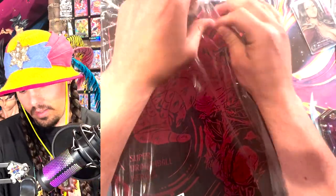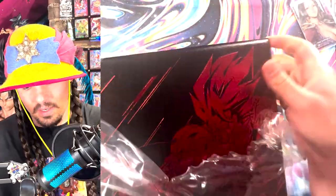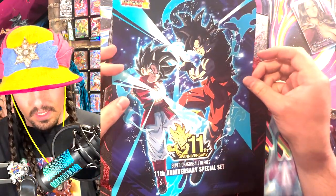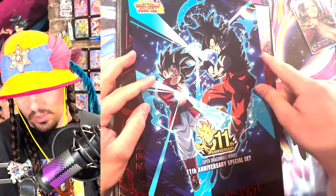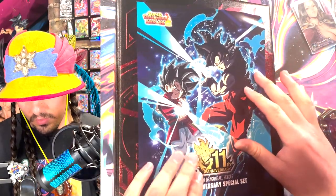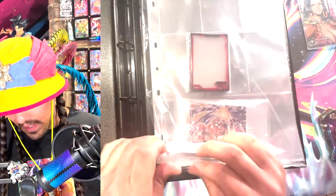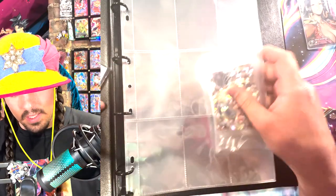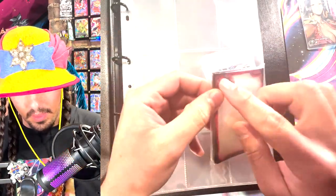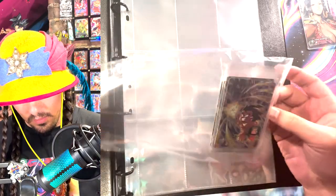And then we got the binder here. Like last year, it's a nice — I don't believe this is real leather — but you get this nice special set thing. It was really cool last year; they did this thing with the avatars and the character they were based on, and there were cards of each one. Inside there's a stack of cards and pages to put them in, along with some sleeves for the cards themselves, with the 11th anniversary tag. And you get some promotional cards as well.